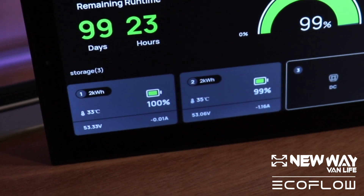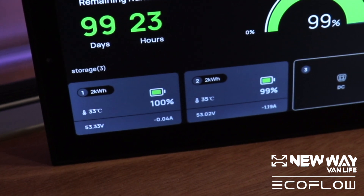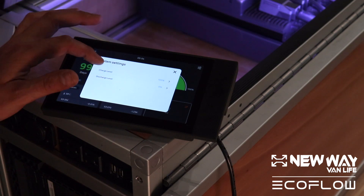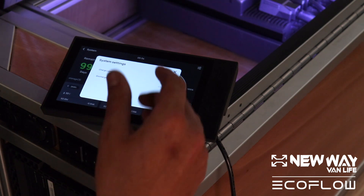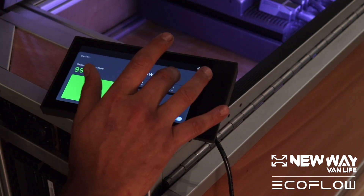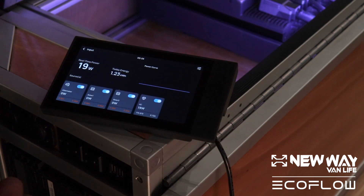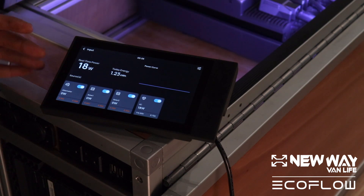The last thing we'll discuss in terms of the system is you can adjust to what level you want your battery to be charged to, and at what level your batteries can start to discharge. The charge level will dictate to what percent the batteries will be charged to — so if I set it to 80%, the batteries will only charge to 80% capacity. Moving on, we're going to explore the input tab. Right here at the input tab, we get to see real-time power, so this is the watts that the system is receiving from either your alternator, solar power, or shore hookup.